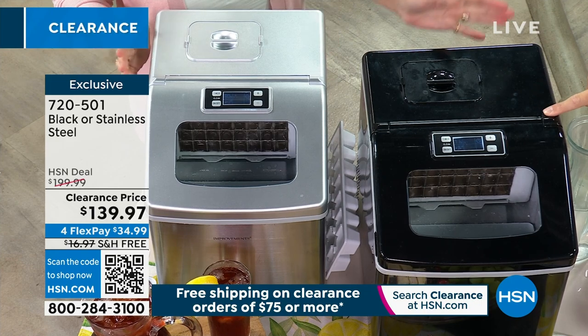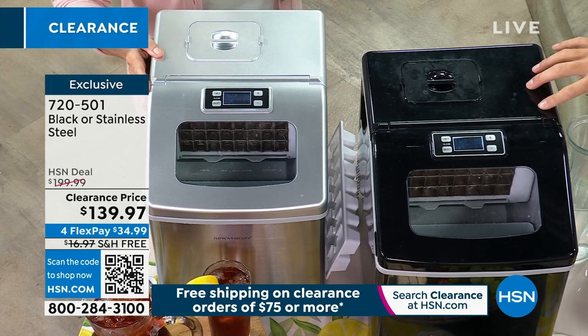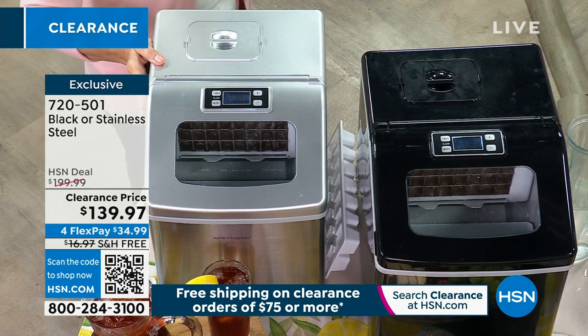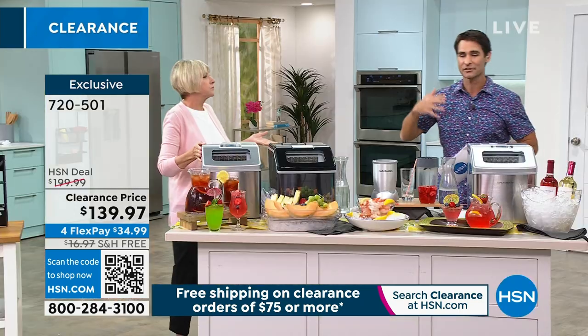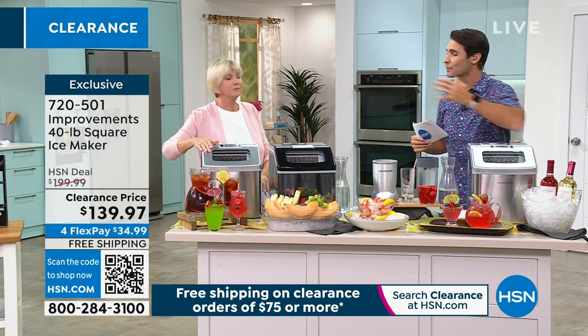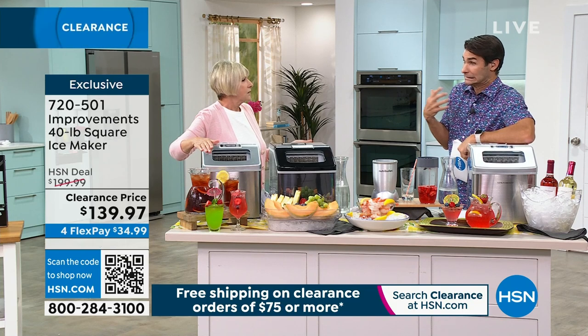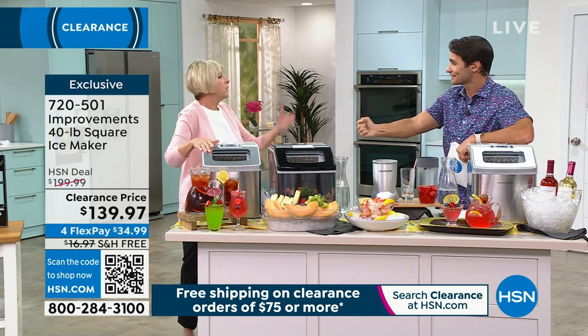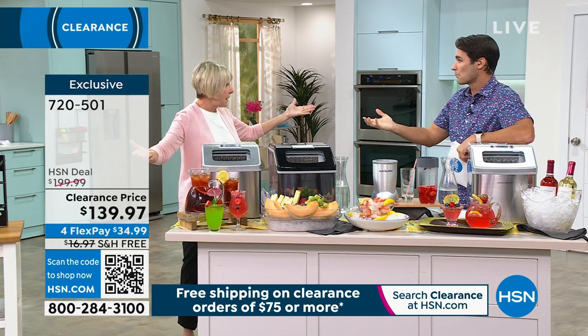This is such a smart machine — a smart thing to have in your home for all of those gatherings. We have those gatherings all throughout the year: maybe it's summertime, maybe it's Thanksgiving, maybe it's the holidays, Christmastime, family reunions. We always think about it. Is the ice machine going to make it? Did I buy enough ice? Do I have to run out and get ice?